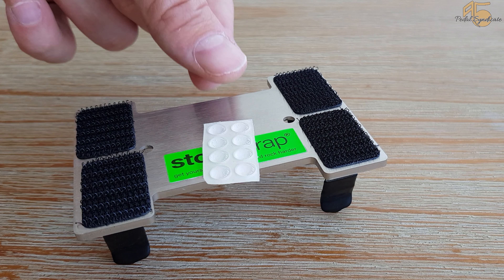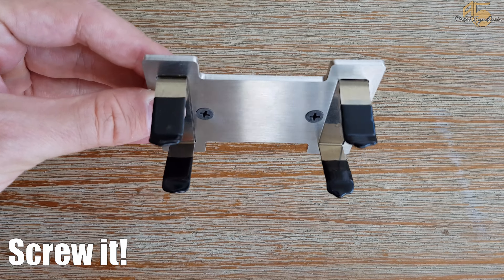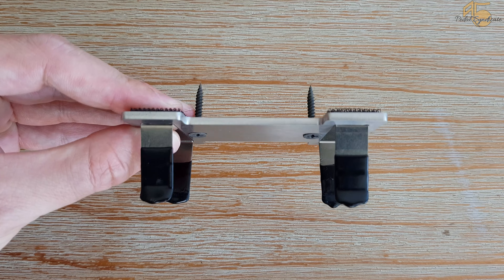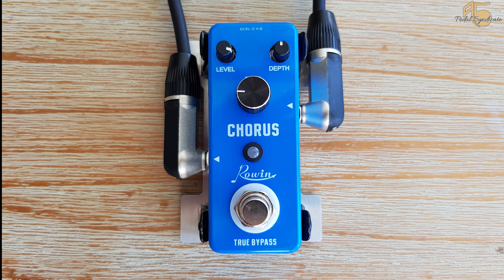If you don't use velcro, use the silicone rubber feet, or you can use screws to screw it to your board, which is the most stable variant of course. There is no extra space needed on the pedalboard, as only the space under the plugs is used. Stormtrap keeps your effects in place by just taking advantage of the space under the plugs.